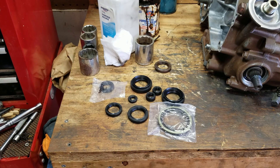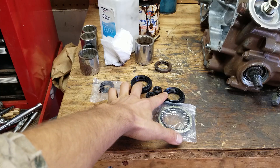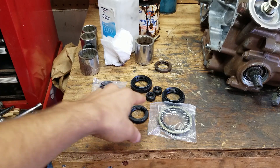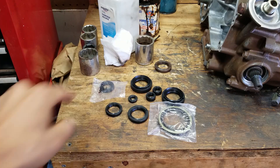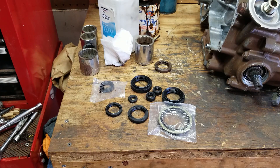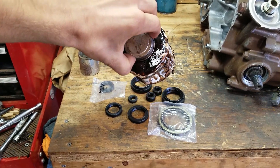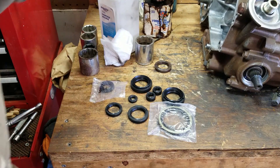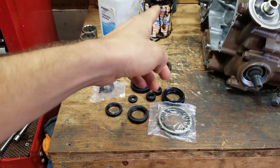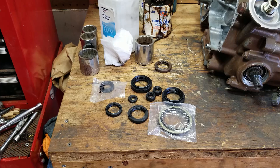There are a ton of seals to replace on this thing, so I'm just going to time-lapse it. This covers the CVT shaft, front and rear drive shaft, and some stator cover seals. I've got some big sockets and my aviation gasket maker — what I do is put aviation gasket maker on the outside of the seal. This stuff works great, don't use Permatex. I'll put a link in the description for the aviation gasket maker. Let's just get started — pound them out, pound them in, replace them.